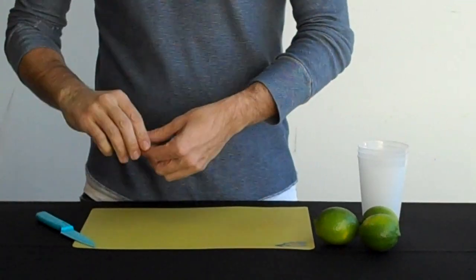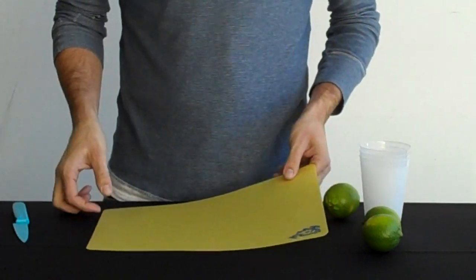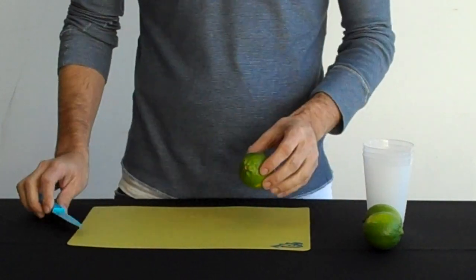We're cutting limes right now — really easy to do. We have, on all of our stations, some sort of cutting board, a flexible cutting board, and some sort of paring knife that might look a little bit different from this.